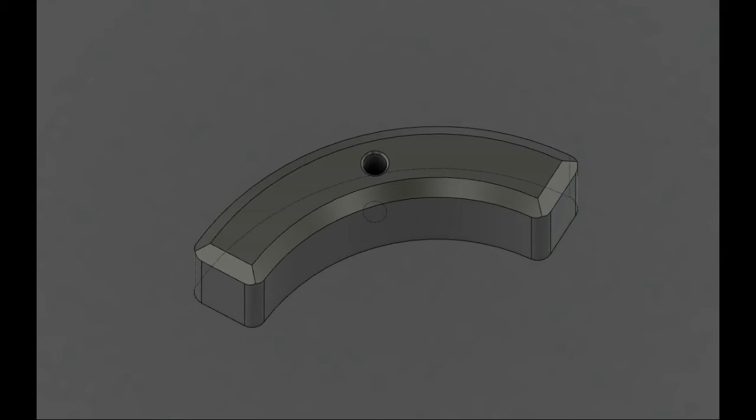This part's made of UHMW. It's got a 130 thou chamfer along the top of the part and a 200 thou hole drilled through it. I had to make soft jaws so that I could flip this part over and deck the backside off. Hope you enjoy.